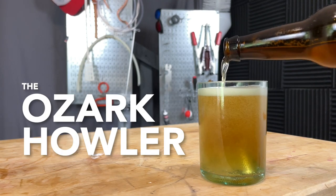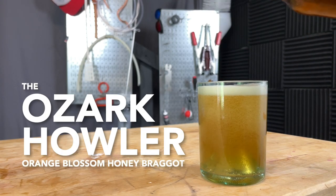On this episode of Doing the Most, we are releasing our recipe for the Ozark Howler, a brew-in-a-bag Bragget.